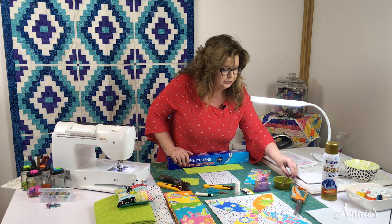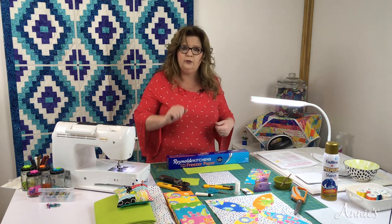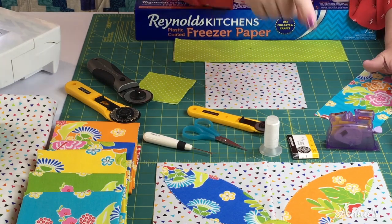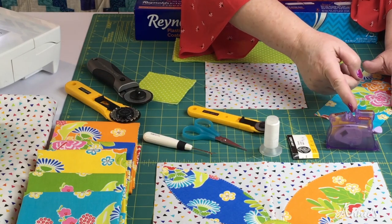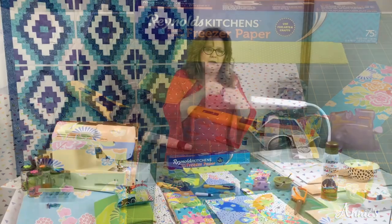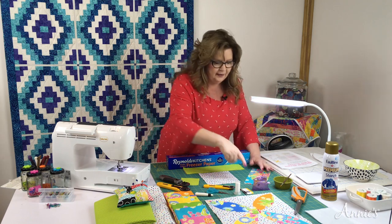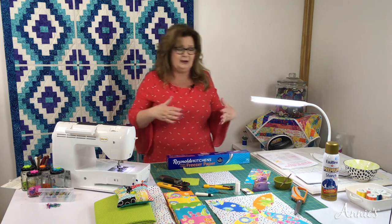The next thing I want you to consider when hand sewing is having proper lighting. Do you see this little contraption right here? This is a needle threader. You put your needle in eye down, the thread slides into this little groove, and you push this little lever — a little bar pushes the thread right through the eye of the needle. There's also a little cutter on it. It always stays in my bag.